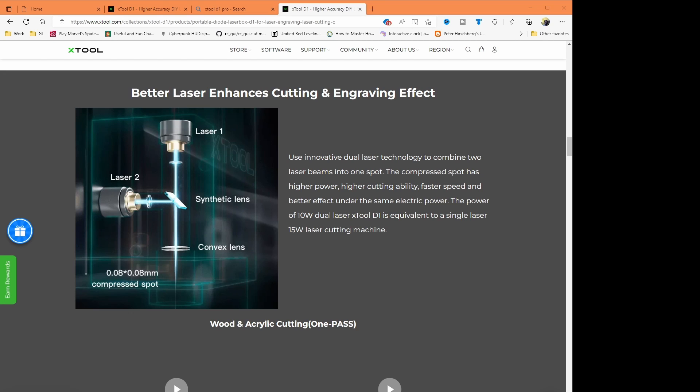That's how you get to 10 watts of power, and that gives you a lot faster cutting. You can get better depth off of more power like that. That's one of the premium things about this laser setup that I thought was really cool.